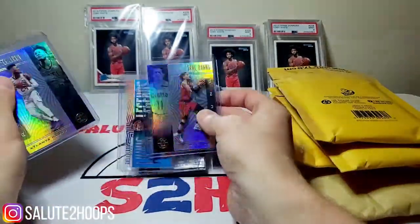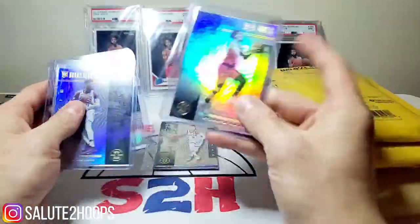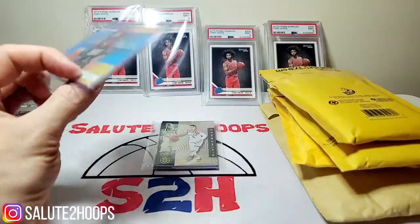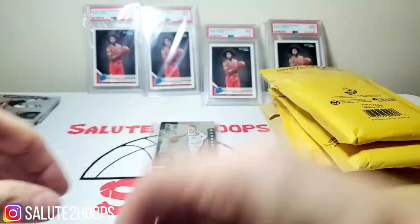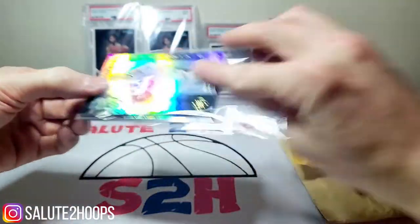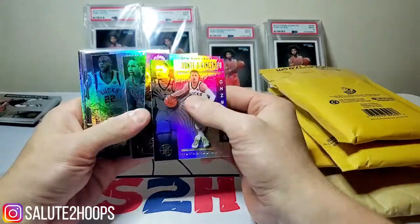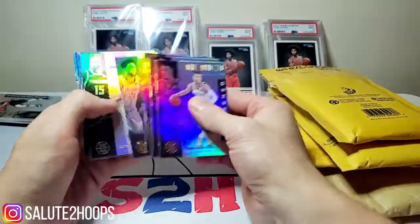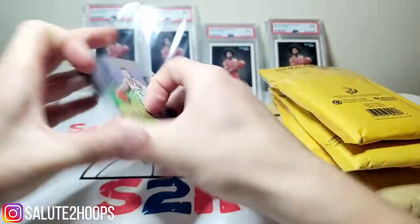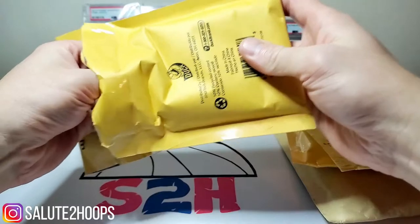We got an Allen Iverson acetate — that's pretty dope looking. Bruno Fernando and the Trae Young — no numbered or anything like that, but that is actually a pretty sweet looking card for sure. As far as the Bucks go, Donte DiVincenzo, Joel Embiid, Vince Carter, another Donte, Al Horford, Tobias Harris, and Brook Lopez. These Illusions breaks — Illusions obviously isn't the best set of cards, but super cheap.